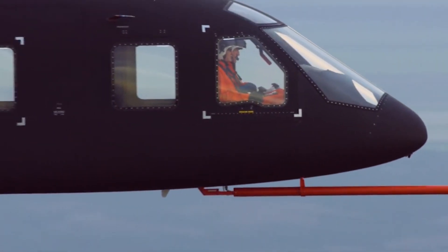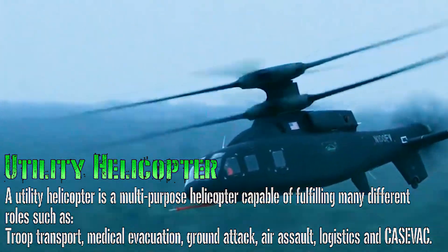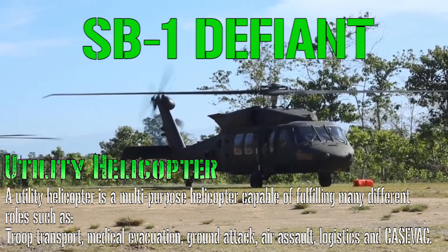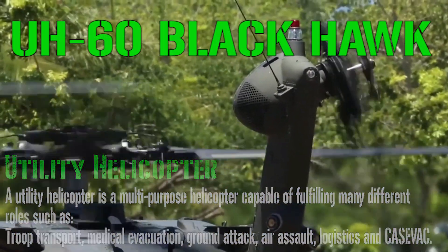Hello everyone and welcome back to my channel for a new military video. Today we will talk about utility helicopters, and in particular the SB1 Defiant, part of the Future Vertical Lift program, comparing it with the previous and most adopted utility helicopter, the UH-60 Blackhawk — both from the United States of America.